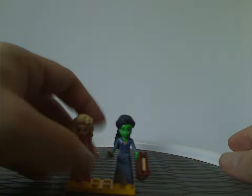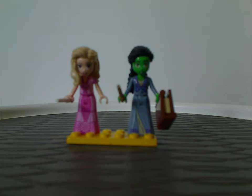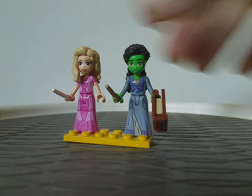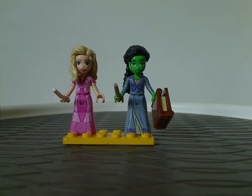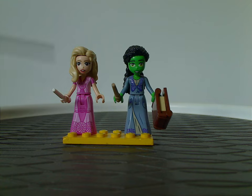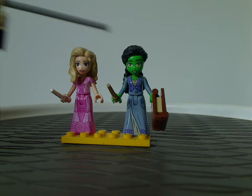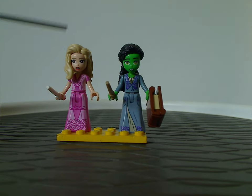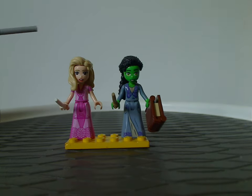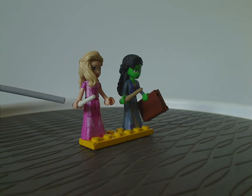Now onto the two mini dolls included. You have exclusive variants of both Glinda and Elphaba. The dress, torso print, and dress printings are done quite well. The face printing and hair pieces are the same as those in the other sets. The torso pieces are shared, and both are wielding the same wand pieces from the Harry Potter theme.